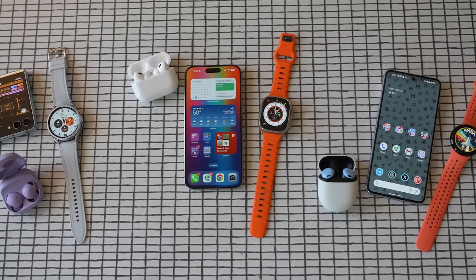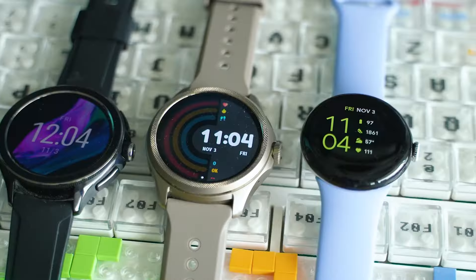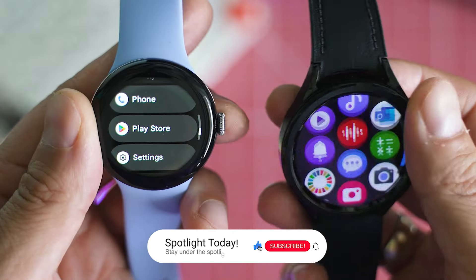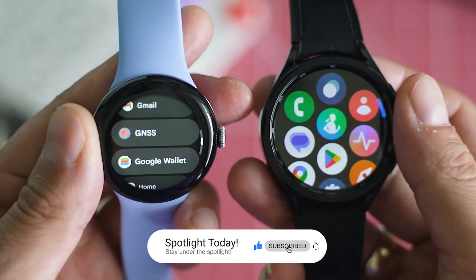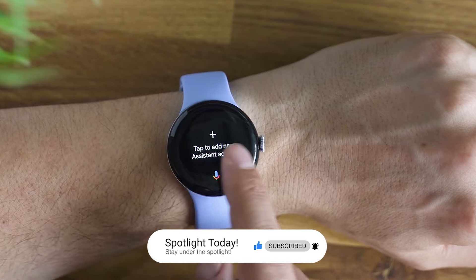Which one of these watches would you consider picking out for yourselves? Let us know in the comments below. If you found this video entertaining or informative, remember to smash the like button, hit subscribe, and ding the notifications bell to stay up to date with our latest content.